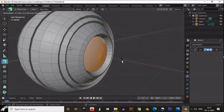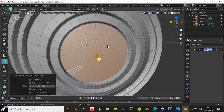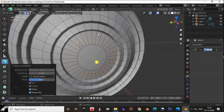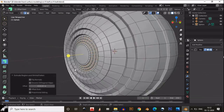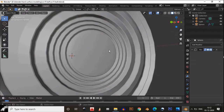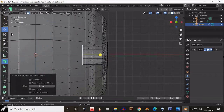Now select these faces and extrude inside. Then select the faces and delete those faces. Select the vertices and Ctrl+F to fill those gaps. Now add three loop cuts, add a bevel on them, and extrude inside those faces. Then share-smooth it, select this face, inset it, then extrude inside this face.